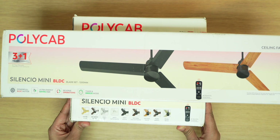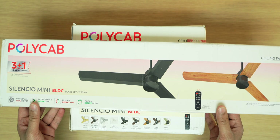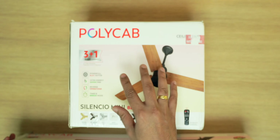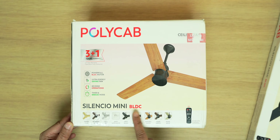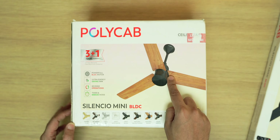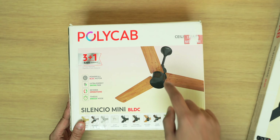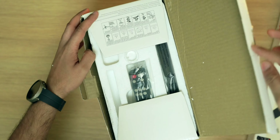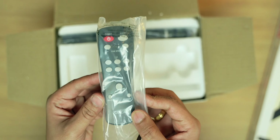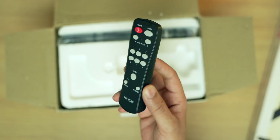First up, let's have a look at the unboxing experience of this fan. This is the Polycab Silencio Mini BLDC — we get a couple of boxes. Opening the first box: this is the Silencio Mini BLDC in a natural wood color which looks absolutely stunning. Inside we have the remote, which can be used to control the fan. It's a pretty nice remote — very lightweight and comfortable.